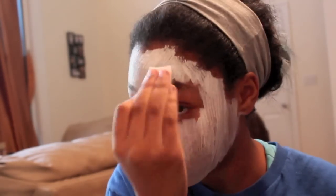Now onto the makeup. I already applied white paint all over my face, and now I'm just blending it with the blending sponge.